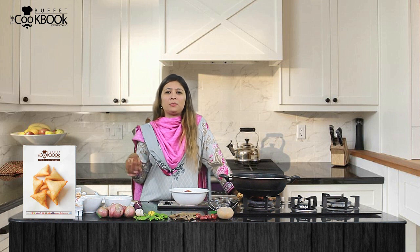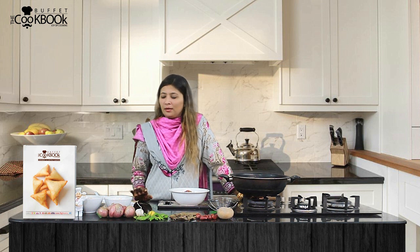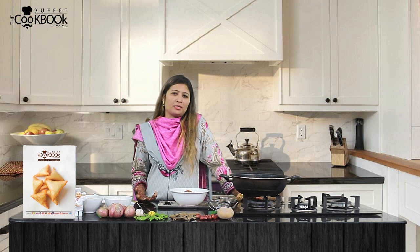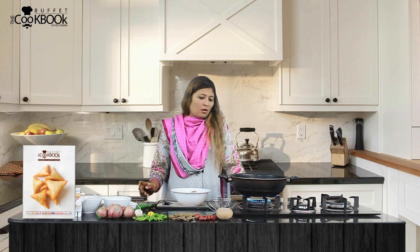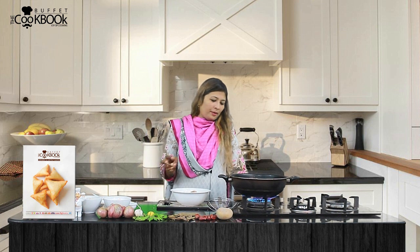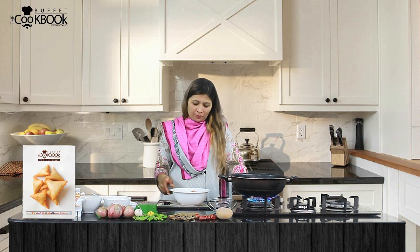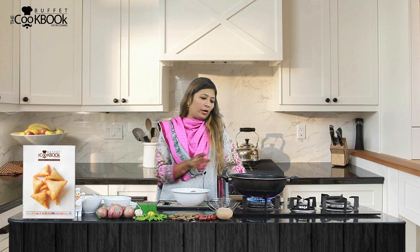I will also add a paste according to my taste. You can add paste in your taste as well. First, I have put the oil on to heat. Until I have the batter ready, the oil will be hot.